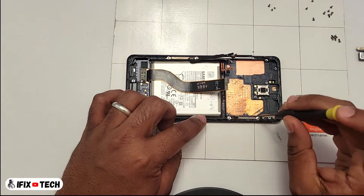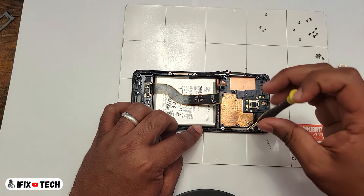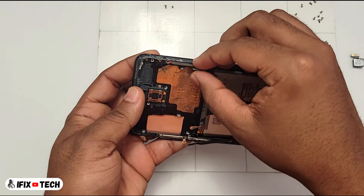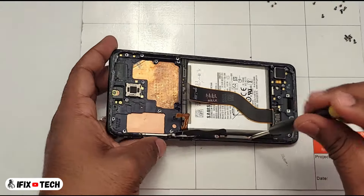Now we are going to remove anything that doesn't come with the new screen. Whenever something is on the old screen that is not on the new one, you are going to have to swap it out to the new screen.